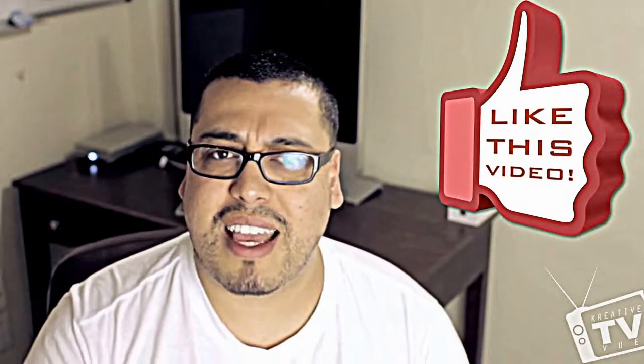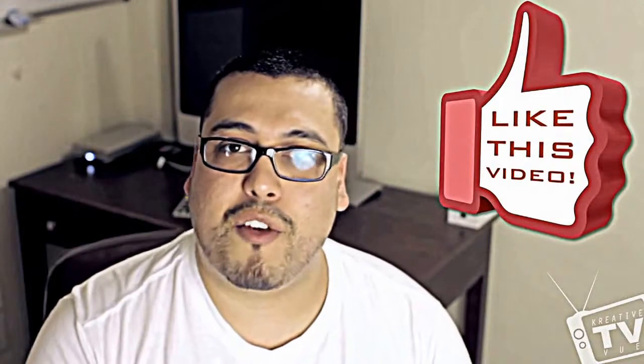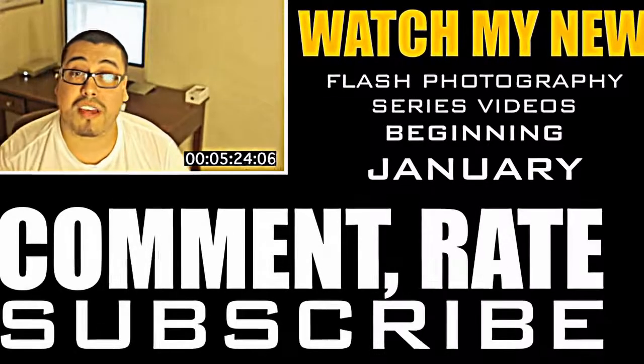Don't forget to comment, subscribe, favorite, and share this video. We've got a lot of stuff coming up and I can't wait to show you guys. Thanks for following me, thanks for a wonderful 2011, and I look forward to hearing from you. Take care, peace!